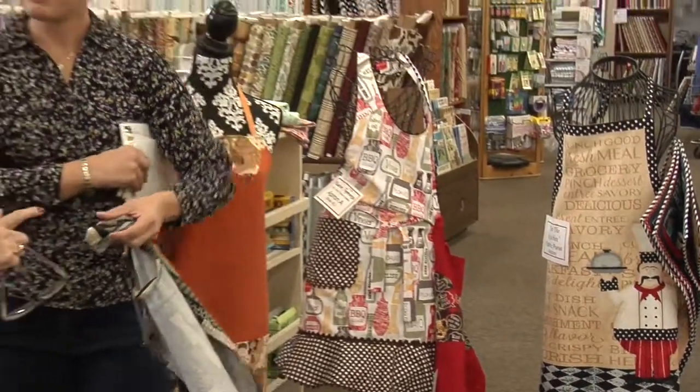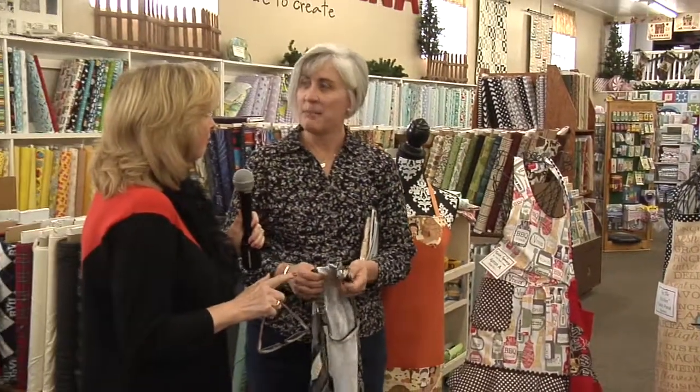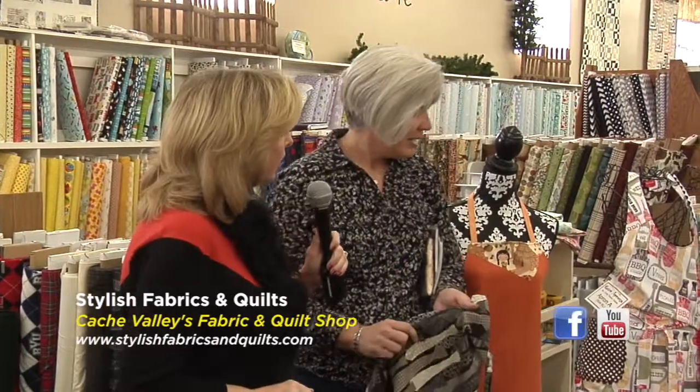Fabulous ideas in the aprons — you've got all the things people need, just come in and get them. Keep them on hand for a rainy day. How long would one take to make? Well, for me, weeks — but for a normal person, a couple of hours at the most. So literally if you needed a gift tonight, you could come in this morning and get one. You can find them at 138 North Main in Logan — Stylish Fabrics.